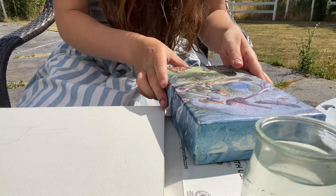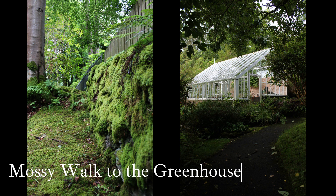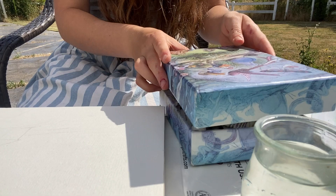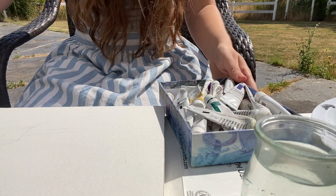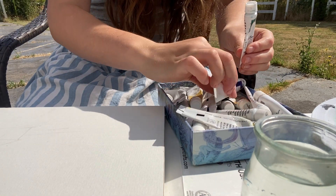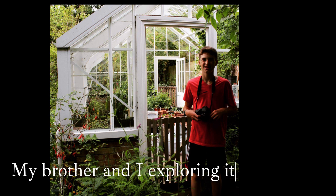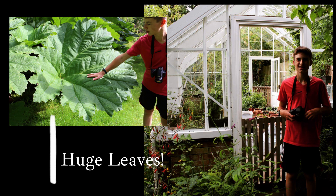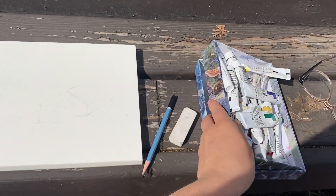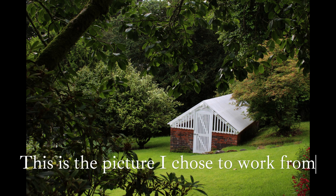While I'm setting up my supplies outside, I'm going to show you a little sneak peek of the greenhouse I'm going to be working on today in watercolor. I actually went and saw it in Scotland — my brother and I came upon it while we were doing some exploring. We were just walking along and there were waterfalls and birds, and it was all silent, and then we saw it and it was so cute.